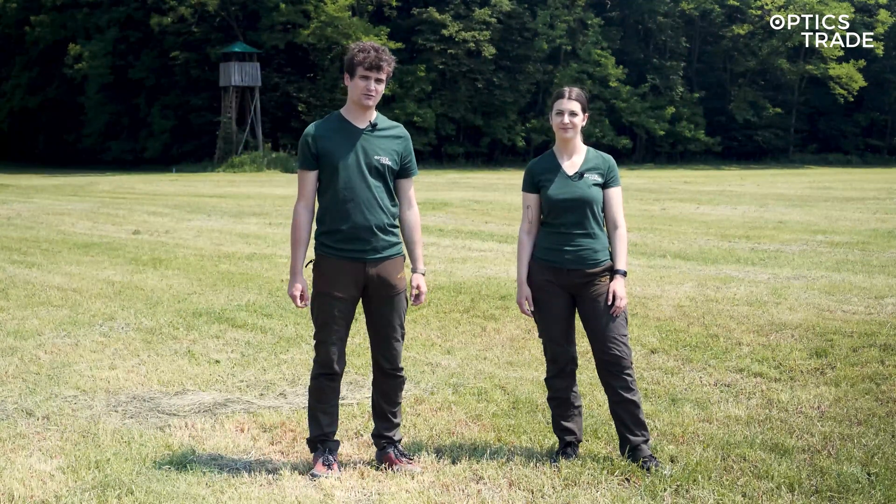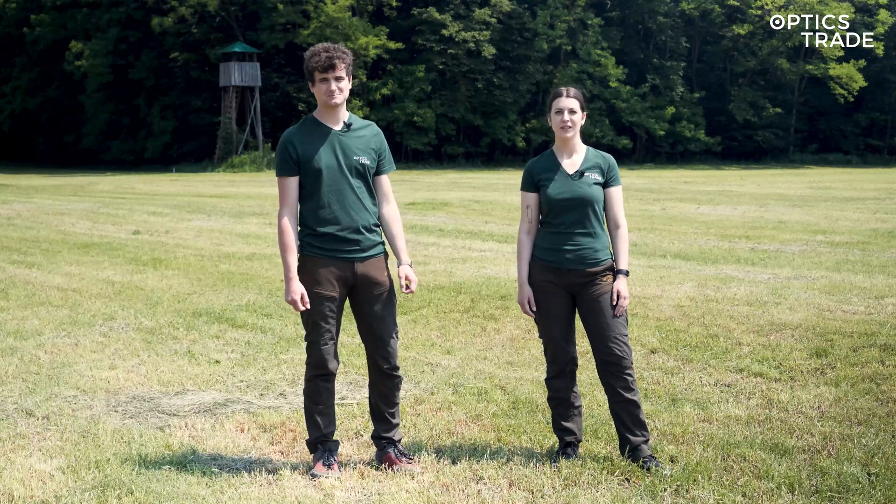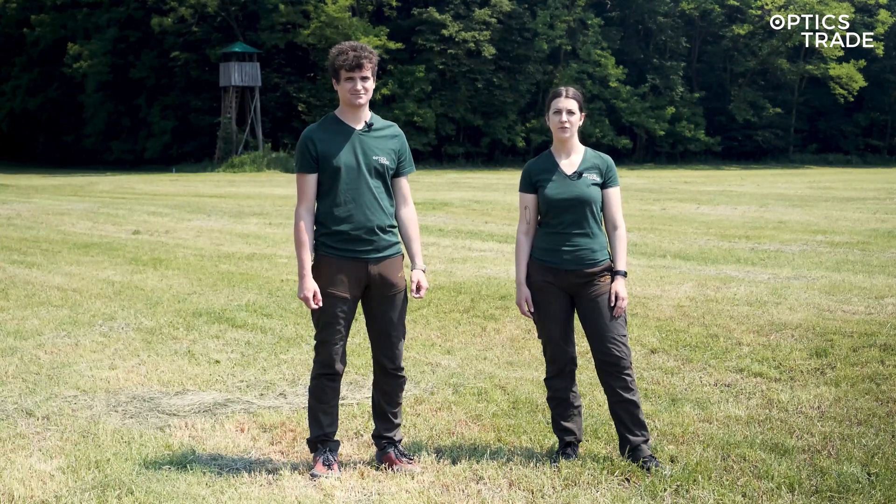Hello and welcome to another episode of Optics Trade in the Field. My name is Andraž. Hi, my name is Maša. Today we are going to do a comparison of different thermal monoculars and clip-ons.